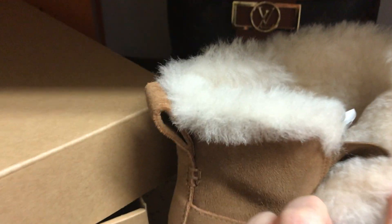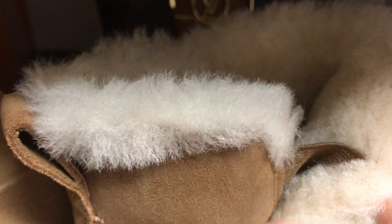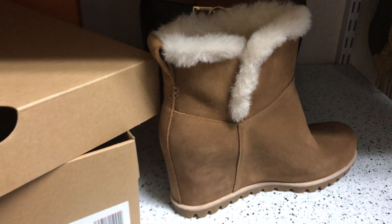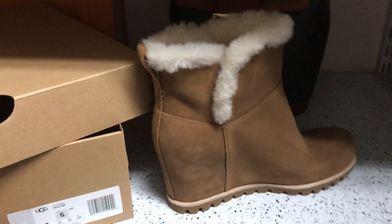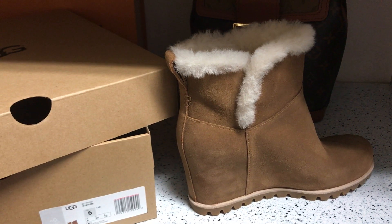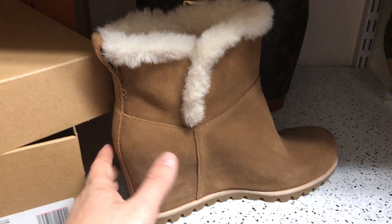This one also has a little elastic here — a side elastic goring — to help you put it on. I tried it on and didn't have any problems getting in and out of the boot, so I don't think it's really necessary since the top is pretty wide as is. But it's still a good feature if you're wearing thicker socks and having a little hard time putting them on.